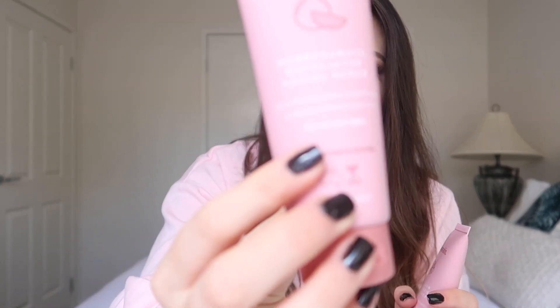The next two products I haven't actually tried yet but I'm looking forward to are the pomegranate exfoliator scrub, which you use a couple of times a week. You apply it to your forehead, cheeks, nose, and chin, scrub gently in circular motions, and wash away with warm water. It uses pomegranate seed powder to exfoliate your skin and is suitable for all skin types.